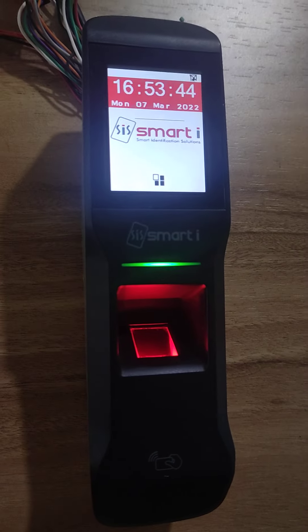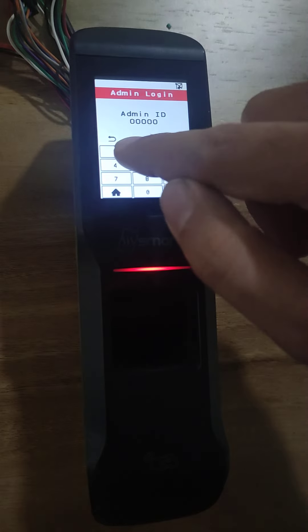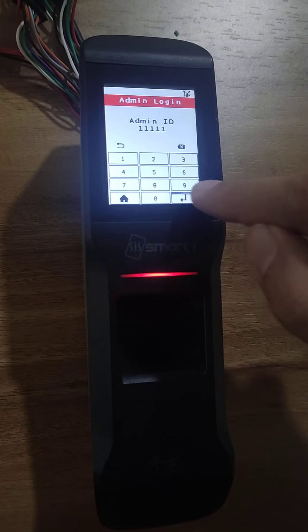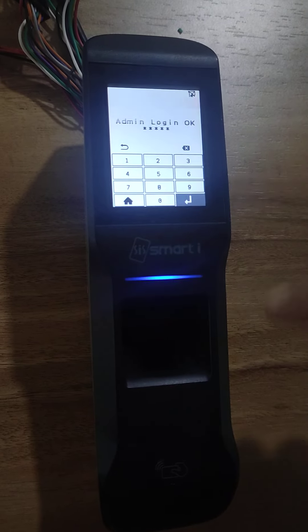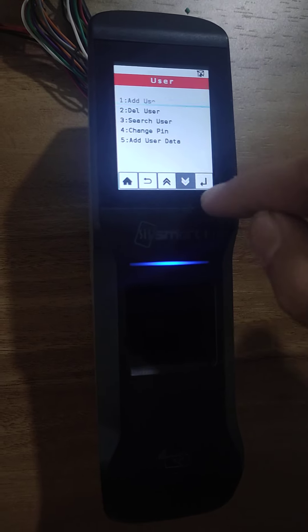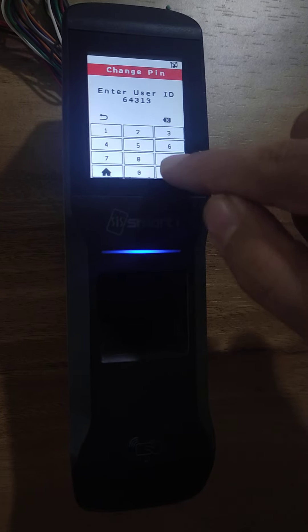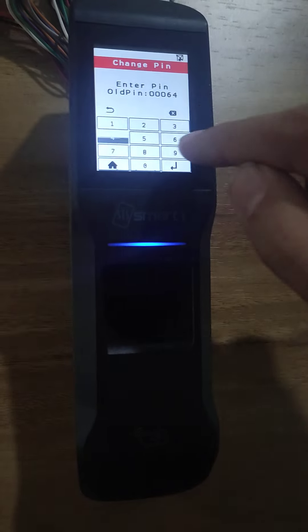Now, how to change the default pin. Go to the menu again. Log in with 11111 as the admin ID and the password is 12345. Press enter. Come to the user. Here you will see the 4th option: Change PIN. I will select that. Now I will show this card. The card number is taken. Press enter. Now you need to add the old pin, which is 64313.